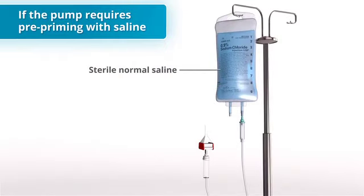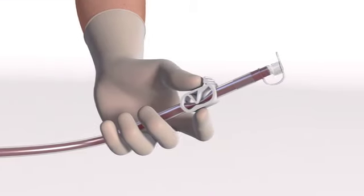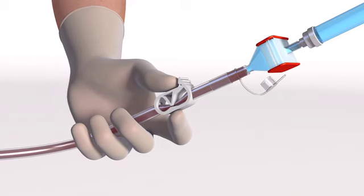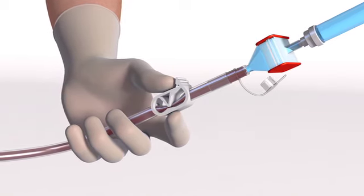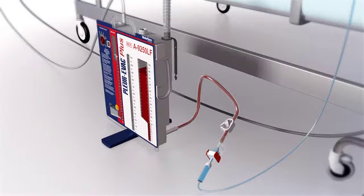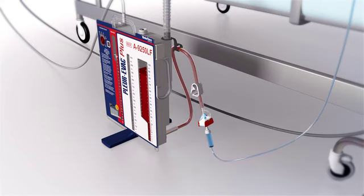If the pump requires pre-priming of the microaggregate filter and administration set with saline, do so per the manufacturer's guidelines. Remove the tethered cap from the exit port of the tubing and spike it with the saline-primed microaggregate filter and administration set. Open the re-infusion tubing clamp. The A9250LF contains a tubing placement strap at the top of the anti-kink tubing. Using the provided strap, position the re-infusion line ensuring the microaggregate filter is in a spike-up orientation. Re-confirm the infusion line is filled with blood and free of air prior to beginning re-infusion.